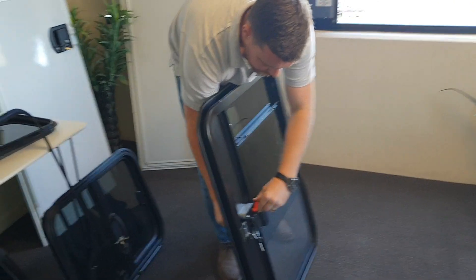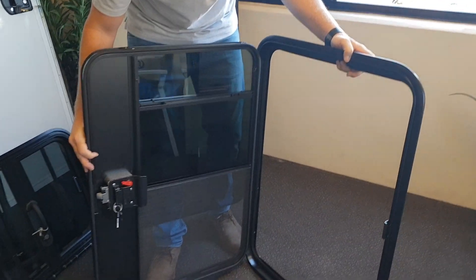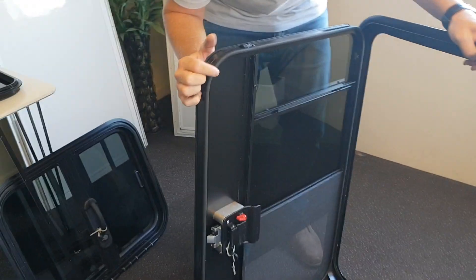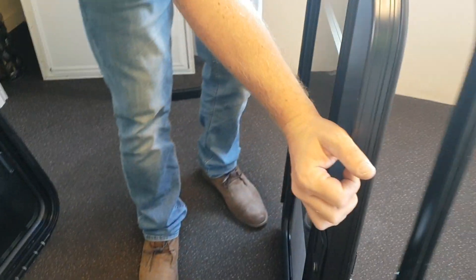So we unlock it, like so. There's your door — beautiful quality. You've got this awesome rubber gasket running around, so you really don't have to worry about any of the elements getting into your teardrop if you're going to be using one of these doors.